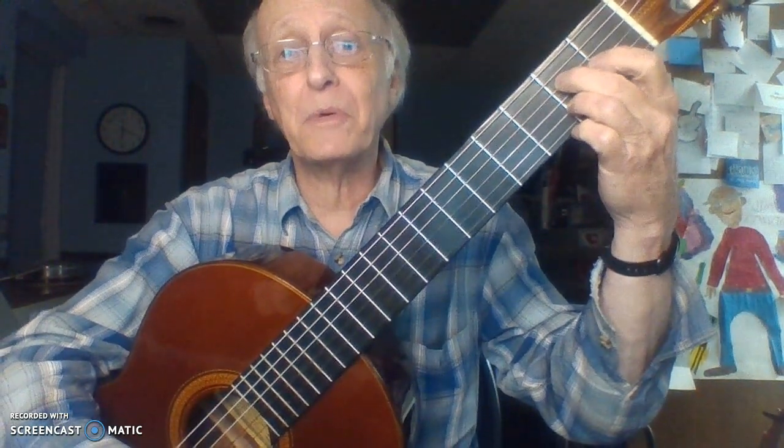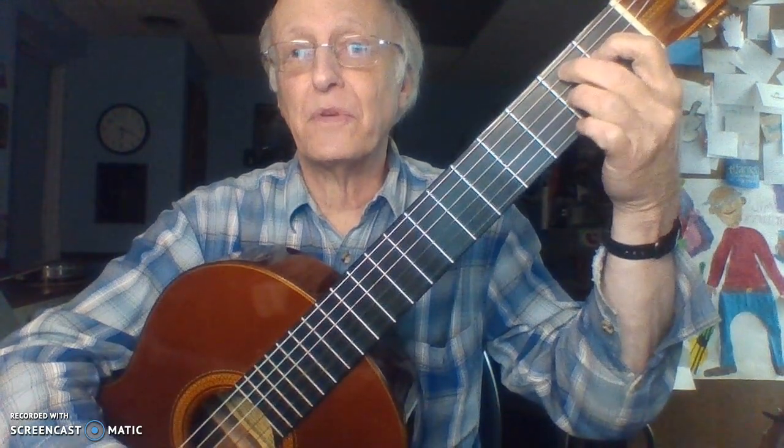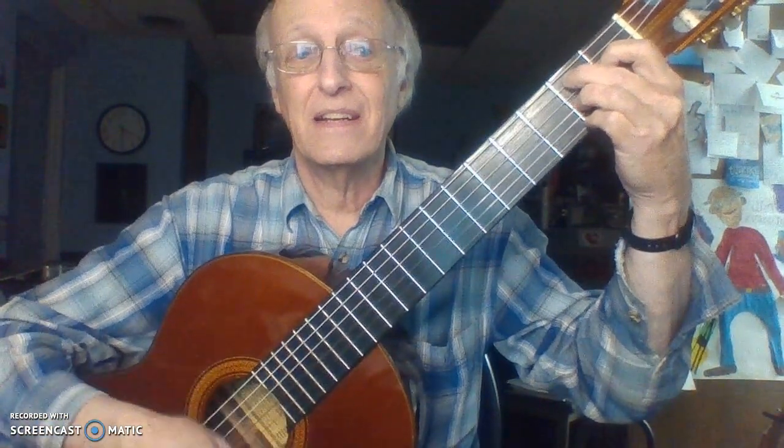Page 13 in the Blues Book has B7. Lay your fingers flat, curl up: finger two goes to string five, second fret; finger one goes to string four, first fret; finger three goes to the third string, second fret; and finger four goes to the first string, second fret. That's your B7 chord.